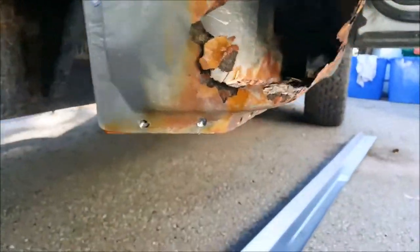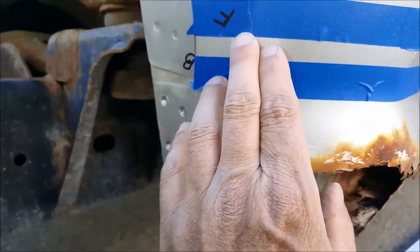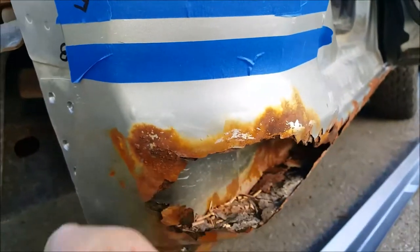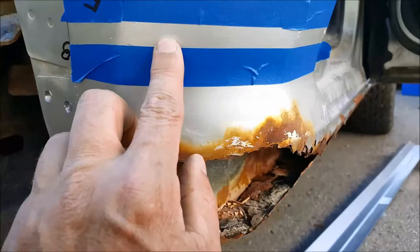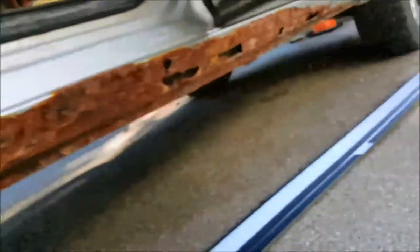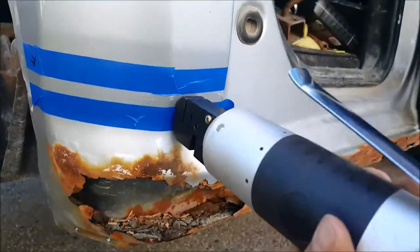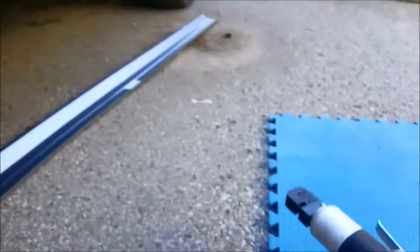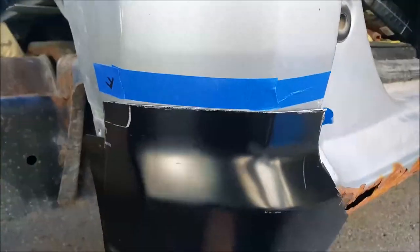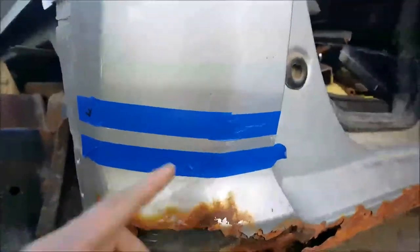Start drilling out the spot welds. I got some tape lines on here - this is where I was fitting up. I'm going to offset flange in here somewhere, so this is going to be my cut line along here so that I can use a flange tool. Flange that piece so that it will fit up in there, so I can weld that seam across there.